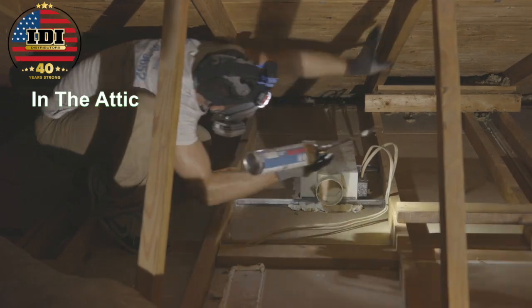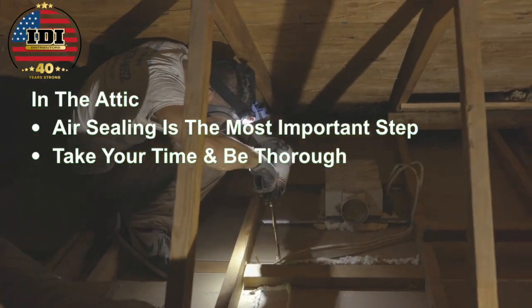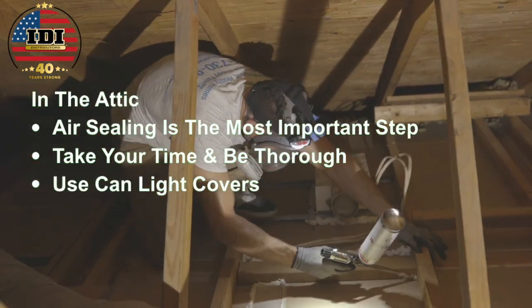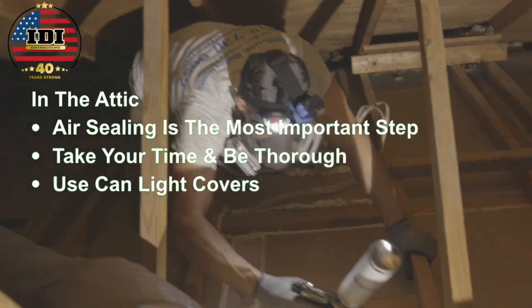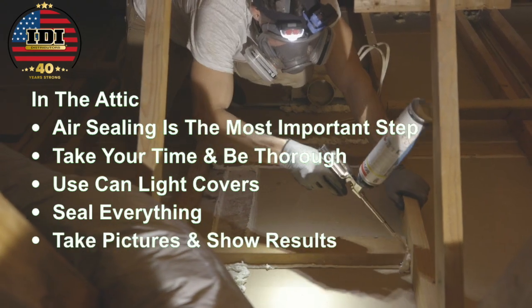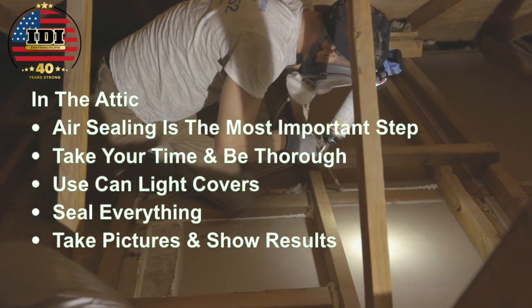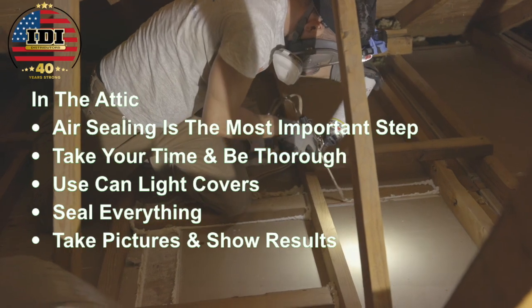Air sealing is the most important step — take your time and be thorough. Where there are can lights, use can light covers. Seal every penetration that goes down into the house. You're going to do a great job, so make sure you take pictures and show the results. You don't want to leave without taking good photos.